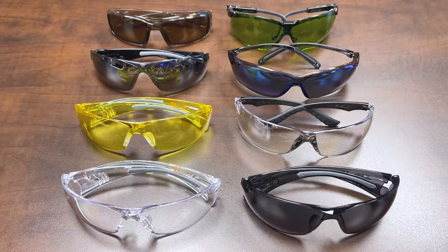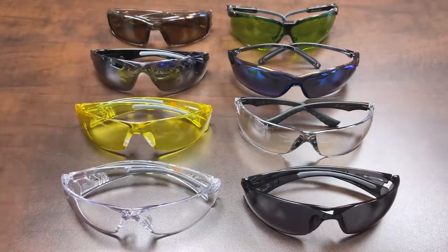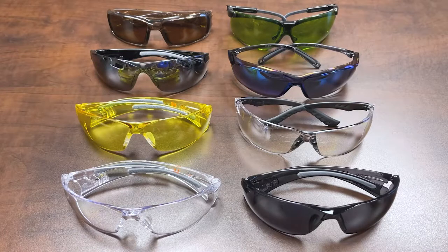Hi everybody and welcome to another episode of Feature Friday. What we're going to nail down in this video is helping you figure out how to choose the right lens color — or as we sometimes refer to it, lens type — for your application.